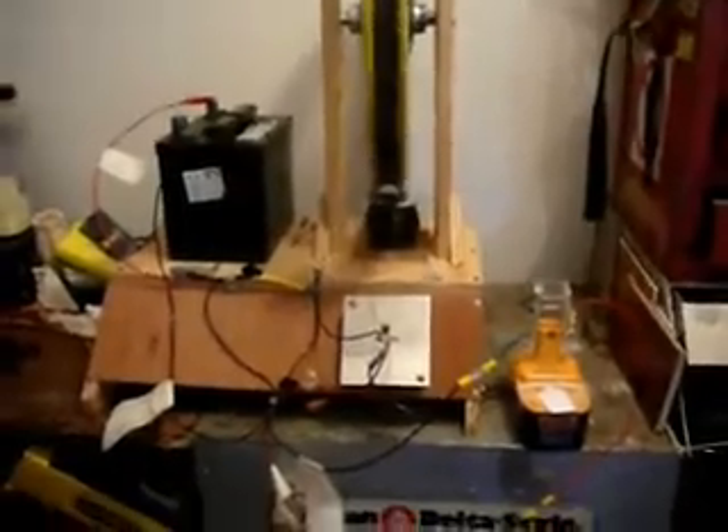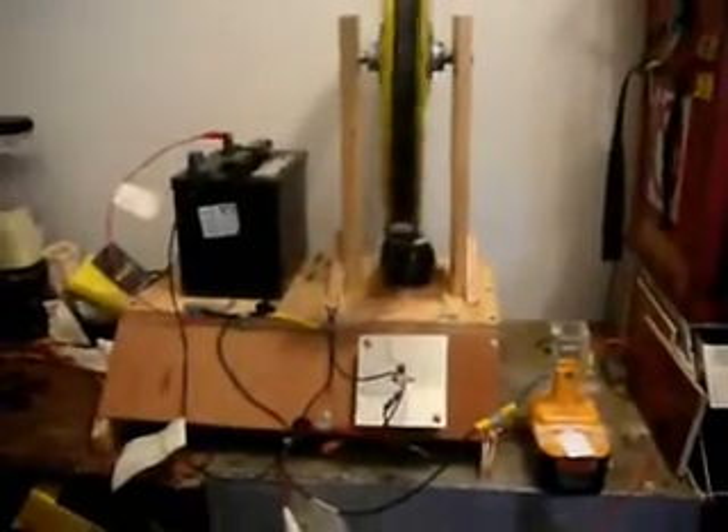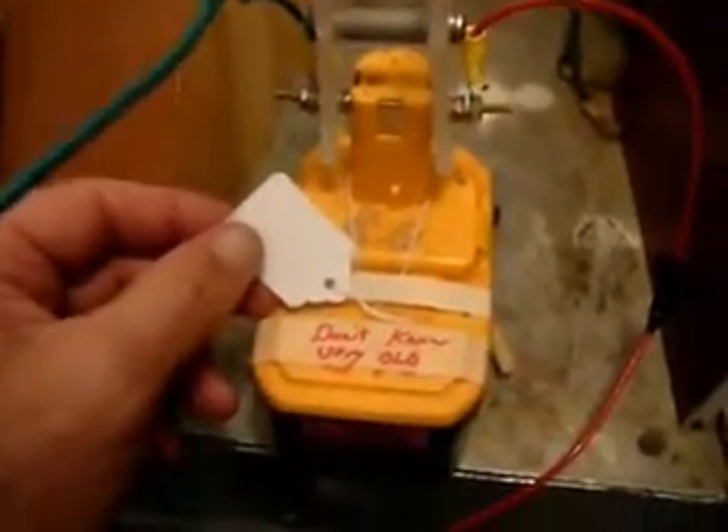Once again we're here working on some batteries. A guy brought in six batteries and I've got this one here — it's a Ryobi 18 volt. I took a voltage reading on it and it read 10.12. He wrote a note; he doesn't know anything about the battery, it's just very old. So we've got it running on the wheel, and there are three more batteries that he brought in.